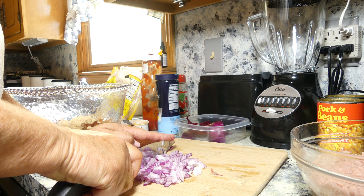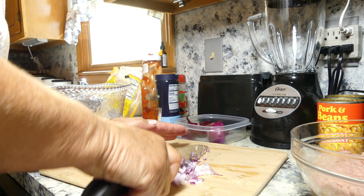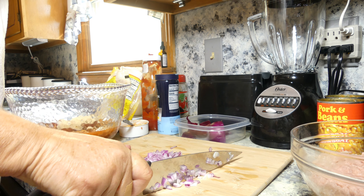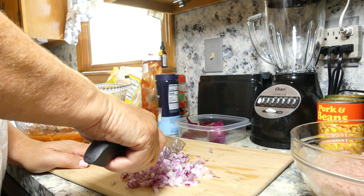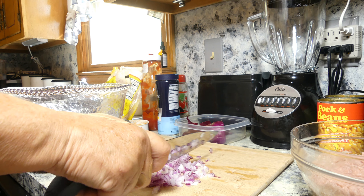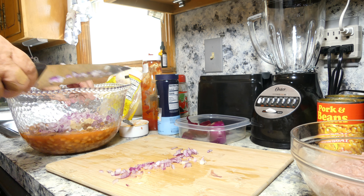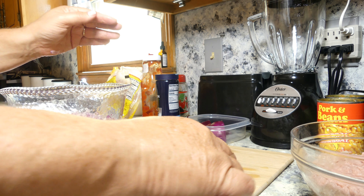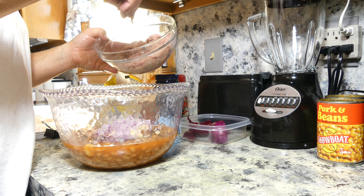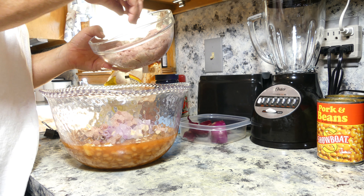You can use a white onion, a yellow onion, or red onion — I'm using a red onion. You want to dice it up pretty small. And now I'm going to crumble my ground turkey into the mixture.